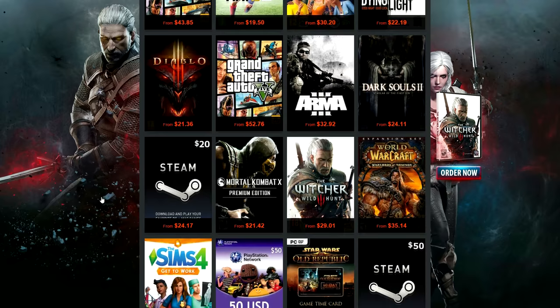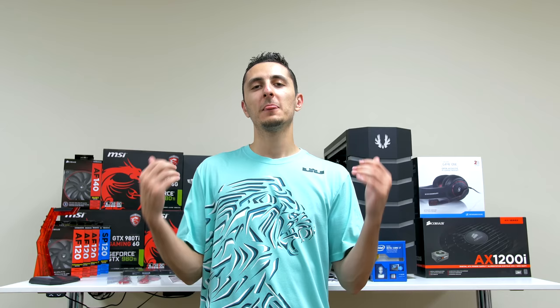This video was brought to you by G2A — never pay full price for a game ever again. G2A offers the best prices for any game out there for practically any platform. Click on the link below to see for yourself.